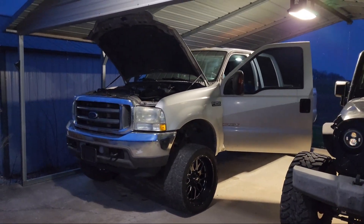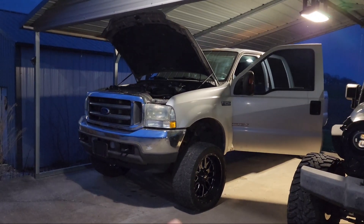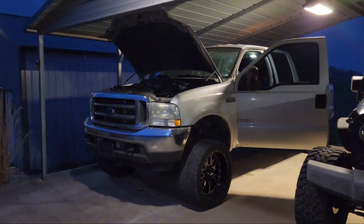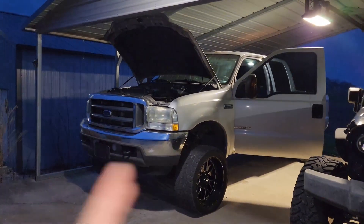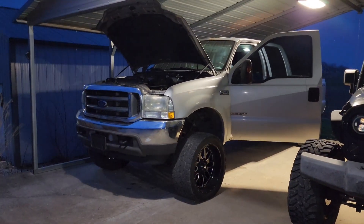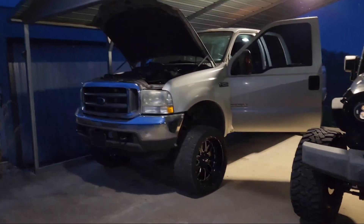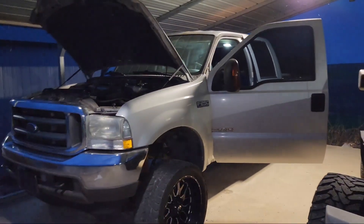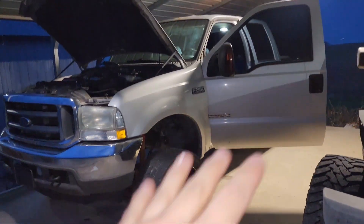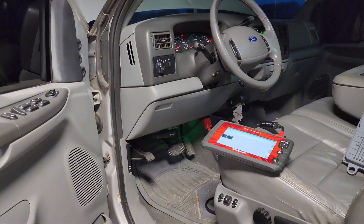I'm going to do a quick coverage on diagnosing a FICM. It's got a weird start sometimes - under acceleration it's got a hesitation like a misfire under mid throttle range. At idle it kind of sounds like it has a cam, like a tiny little miss in the exhaust. At wide open throttle the engine sounds perfectly fine. It's got new injectors and everything so I'm not worried about that. It's a 6.0 and I just did a full bulletproof on it.